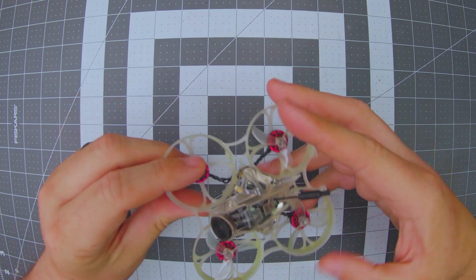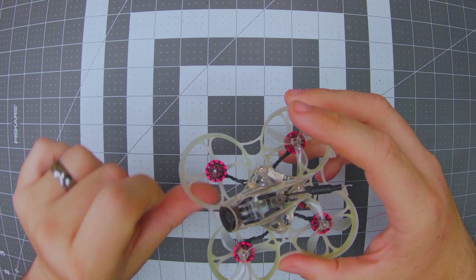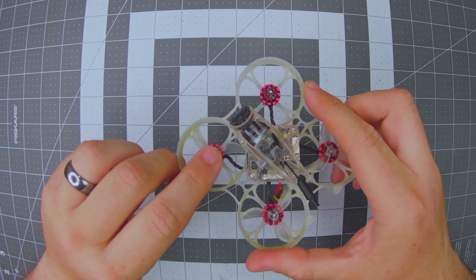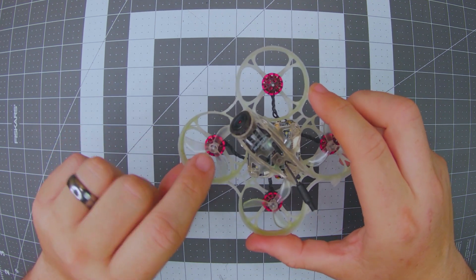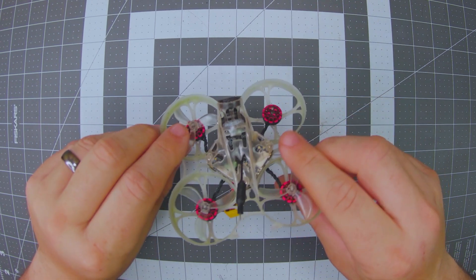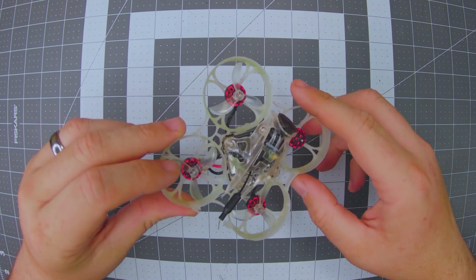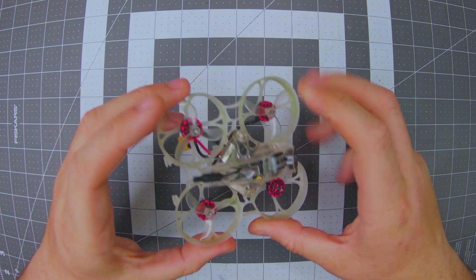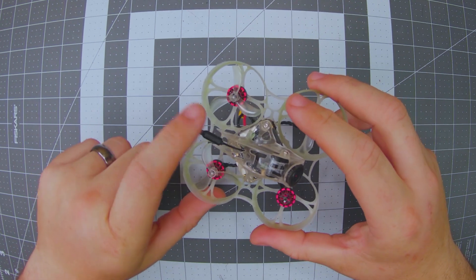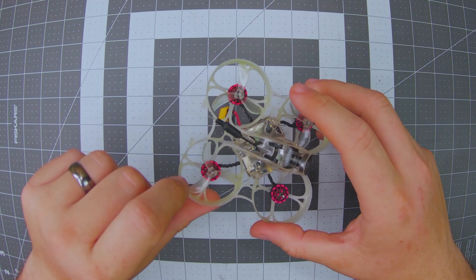For motors, they're going with the Happy Model 1102 9000KV motors with a 1.5 millimeter prop shaft. They are press-on — no prop screws. For props, we have the 40 millimeter Newbie Drone props, which we'll talk about later. For the VTX antenna, they're using a standard dipole hanging out the back. It didn't take any damage, flipped out of the way when it needed to, and never made its way into the props.